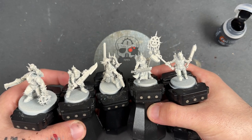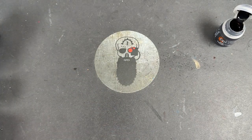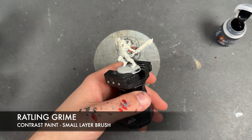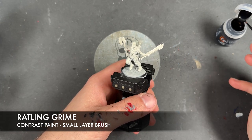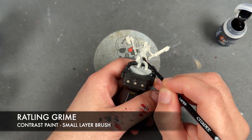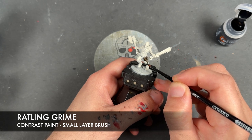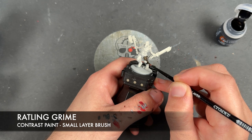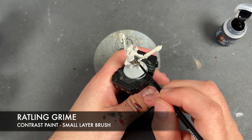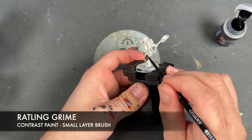A lot of the colours are going to be the same because we're going for a pretty quick scheme here as we want to get these up and ready for the tabletop. The first colour we're going to use is Rattling Grime and we're going to be applying this over the top of all of our Jackals' clothes — things like vests, shirts and trousers. It will kind of be one of those models that has a bit of an ugly stage for a while, but it all comes together, and on that you'll have to trust me.